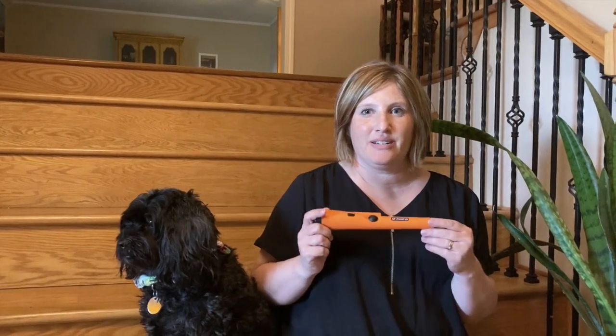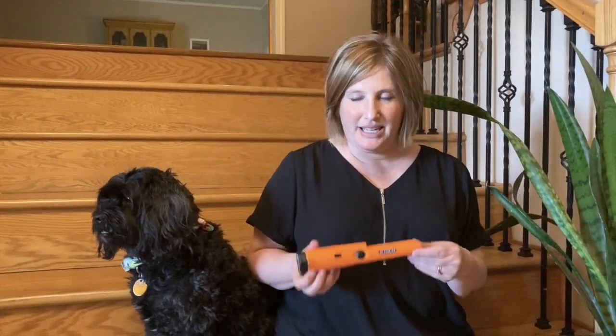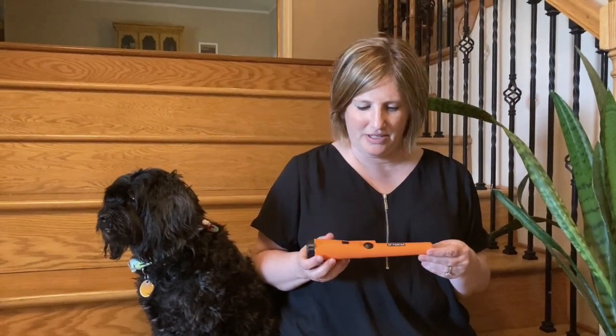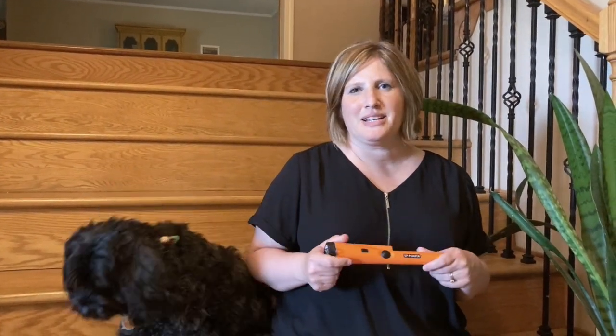Pretty uncomplicated unboxing and a very uncomplicated device, but I'm excited — I think it's really going to help make a big difference in my digging efforts. Thank you for watching, take care of each other, like and subscribe, and I'll see you next week on Metal Mom.